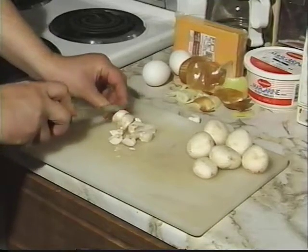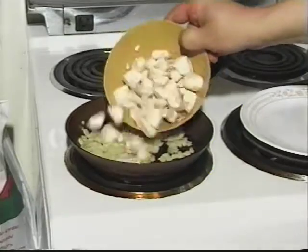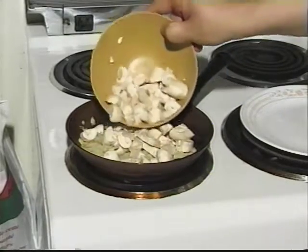While the onions are cooking, chop the mushrooms — not too small. Add the mushrooms to the onions and sauté for 2 to 3 minutes.